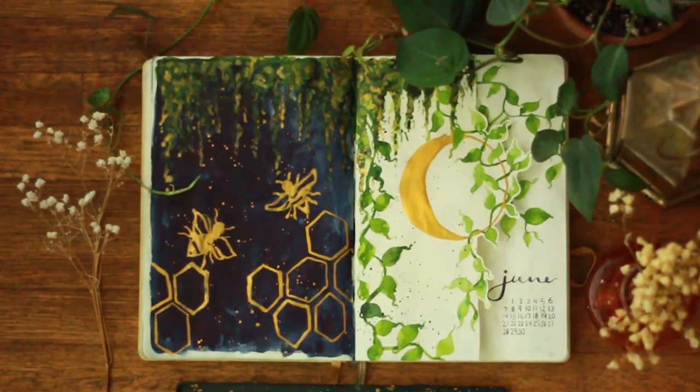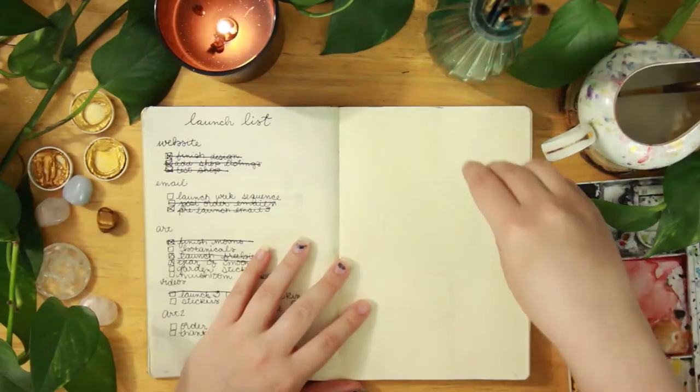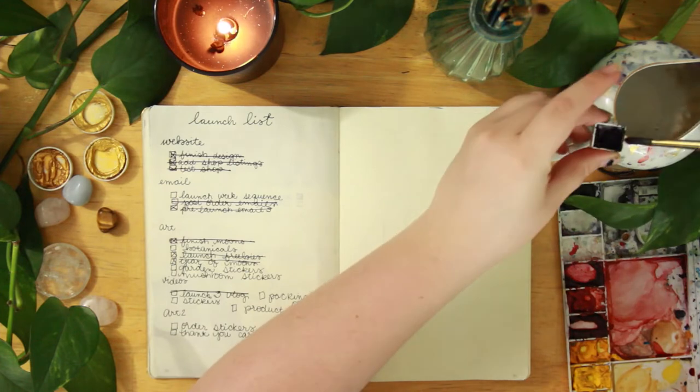Hi friends, welcome to my channel. My name is Erica Gilliam and today I am going to be sharing my June bullet journal spreads.